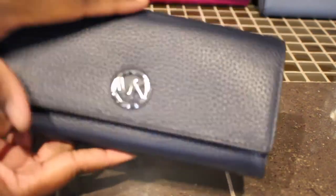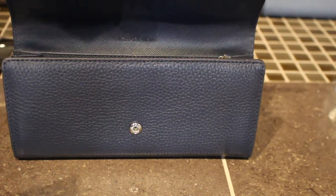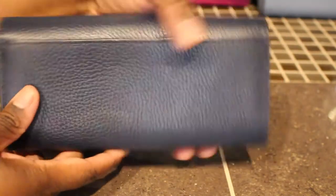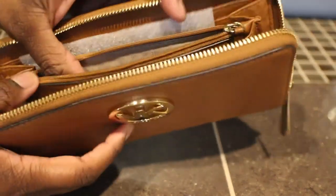Next we have this navy blue Michael Kors wallet with silver hardware. I want to say I purchased this one from the outlet. This is the Fulton wallet — the Michael Kors Fulton flap continental wallet — in the color navy. I actually got this one to go with my Michael Kors navy tote.